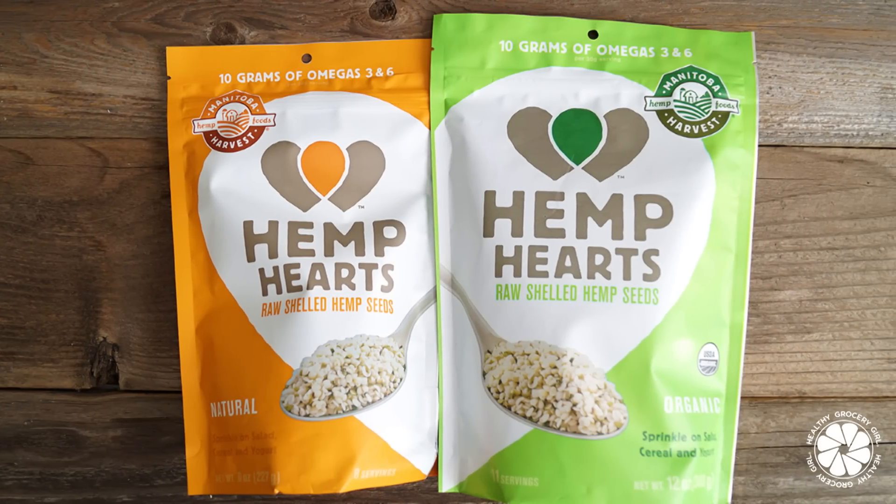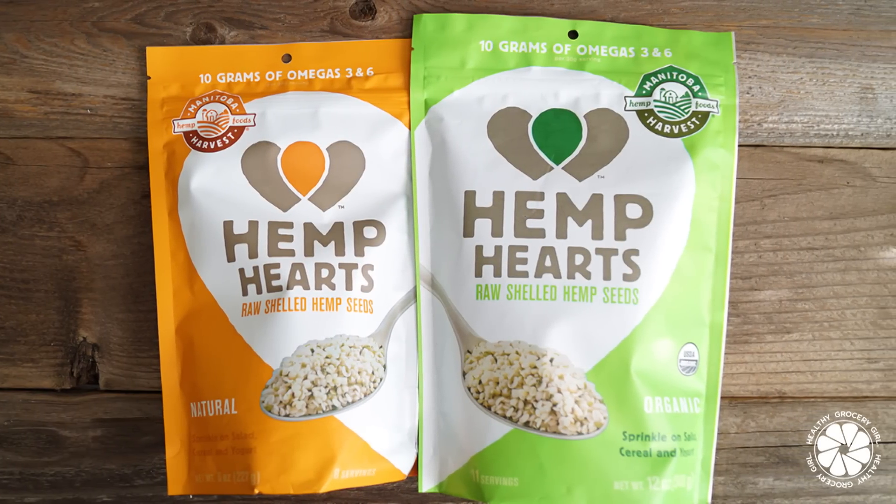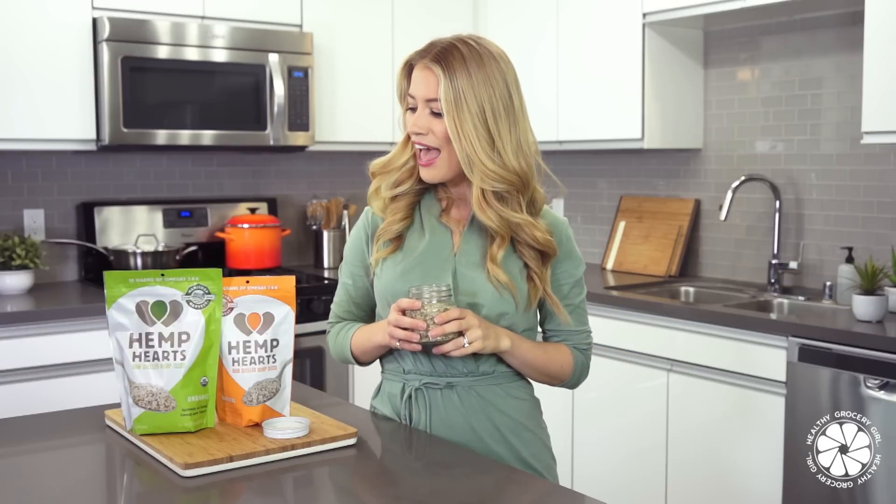I personally buy Manitoba Harvest Hemp Hearts. This is the brand that I've been buying for years, and I'm also really excited and thrilled to be partnering with them as an ambassador this year. So you can be looking forward to more recipes and videos that we'll be creating together. For full details on how to make the recipes in today's video, you can head on over to healthygrocerygirl.com. Thank you guys so much for watching. As always, thank you for subscribing. I'm Megan Roosevelt, your registered dietitian, and I will see you guys in the next video.